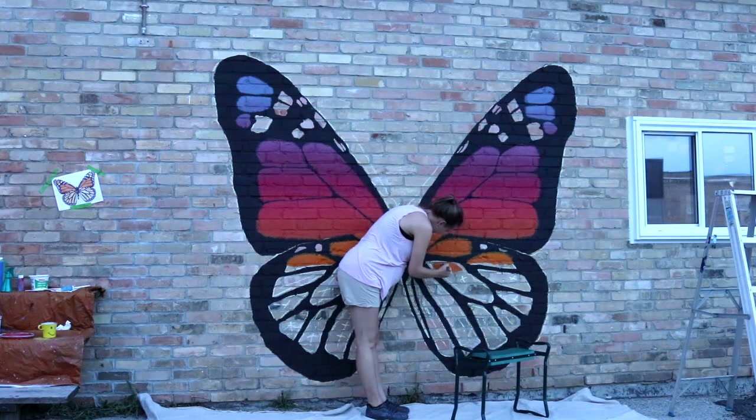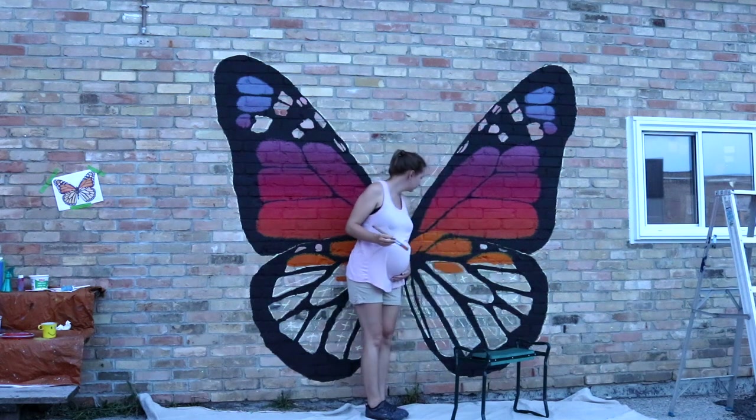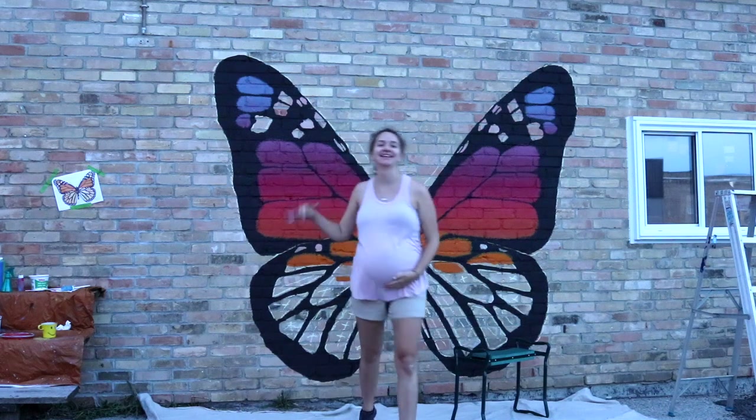Here's a clip of some real-time painting footage of me adding the orange in. This is at the end of the day and I'm about to go home. I was painting pretty late in the afternoon to avoid the August heat as I am eight months pregnant. We're going to jump to the next day now.